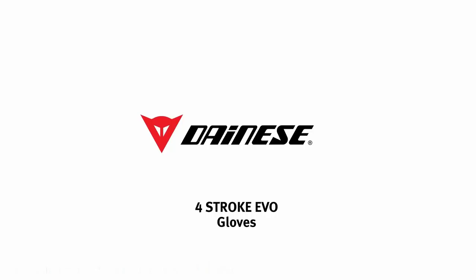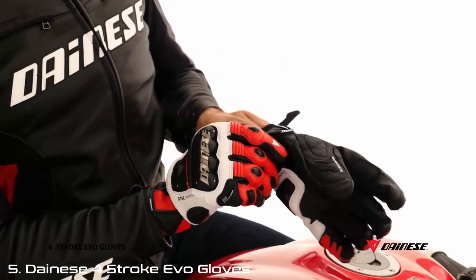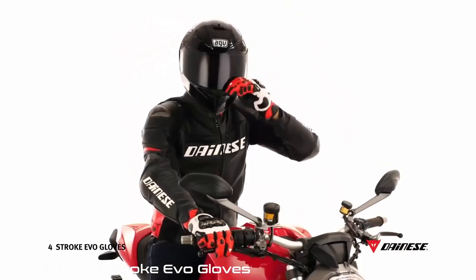The technology and experience Dainese has gained on racetracks led to the development of the 4-Stroke EVO gloves. These represent the highest expression in terms of performance, with specific regard to short, sport-riding gloves.